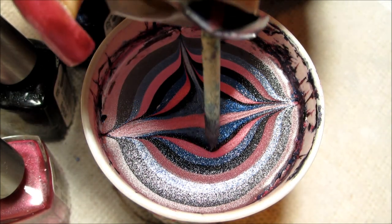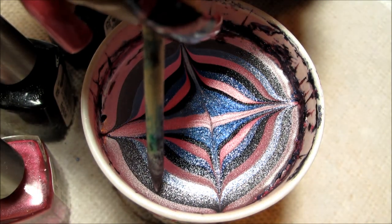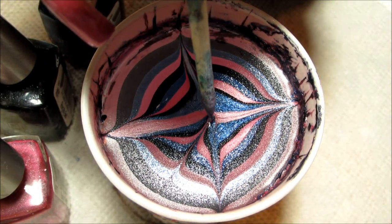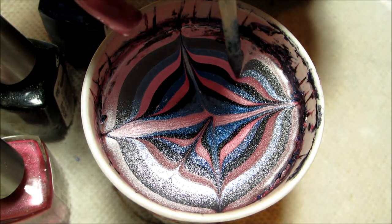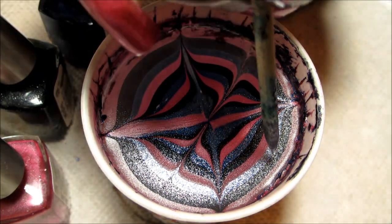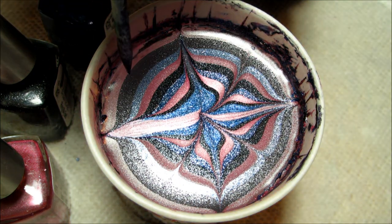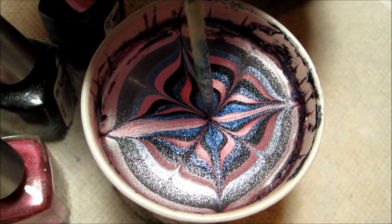For today's design, I'm doing what I call a pinwheel pattern, and that's basically drawing from the inside out first, and then back toward the center in between those. That just creates a slightly narrower petal than going in the reverse order.